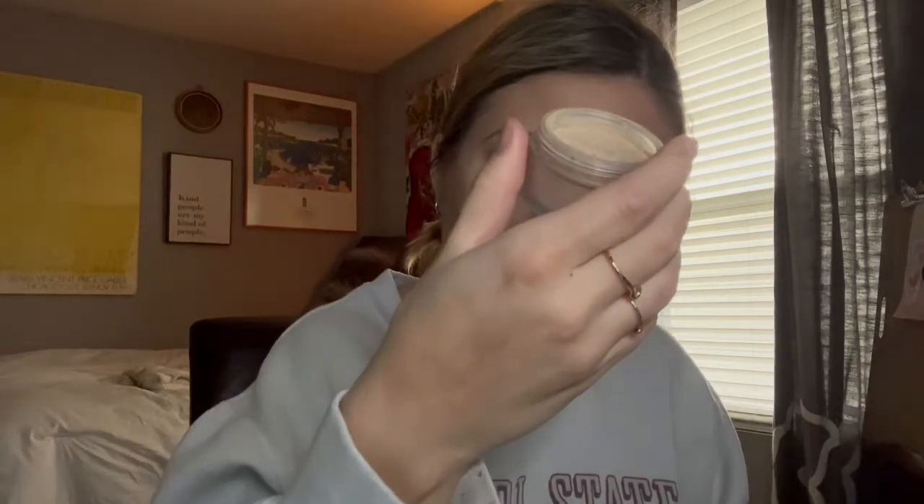I have a Laura Mercier translucent luminescent powder. What I do is put that on my cheeks and it just gives this nice dewy look right there — that's what I like for my everyday. It gives me this nice shine and it's translucent so it doesn't really stand out all too much. I do a little on the end of my nose too.